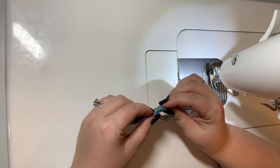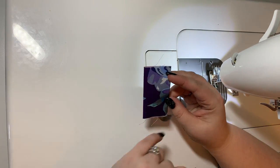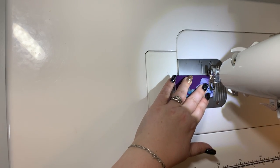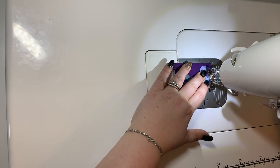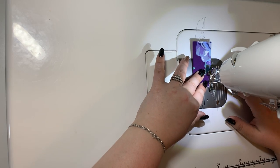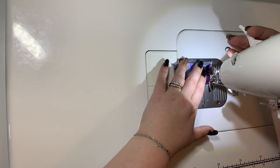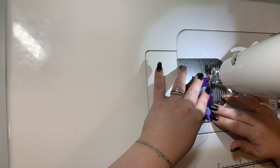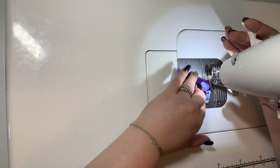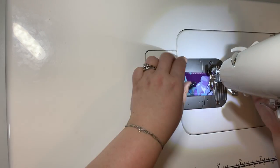The raw edges are gonna be hidden in your purse seam allowance at the very top. You're gonna stitch along the entire outside edge of your strap connector, and you're gonna do the same thing for your other strap connector as well — get it all stitched up. Stitch along the entire edge of the strap connector — there you go.